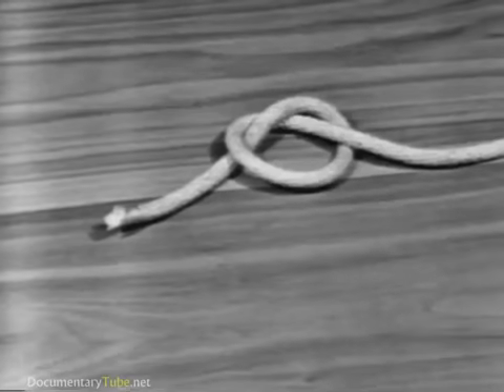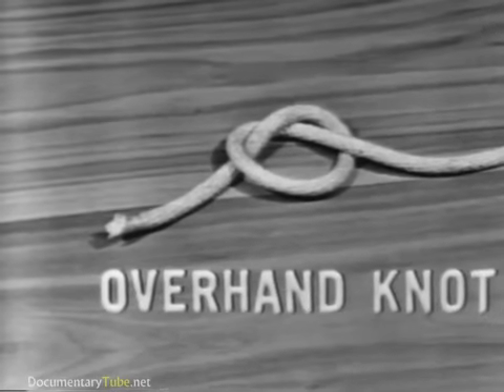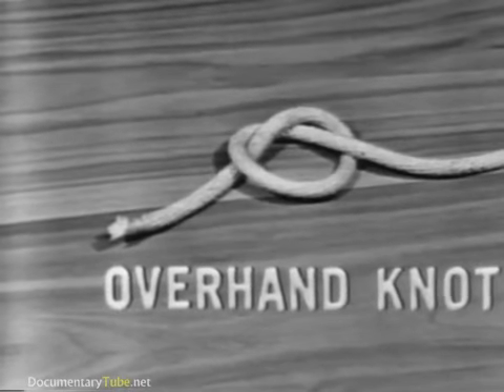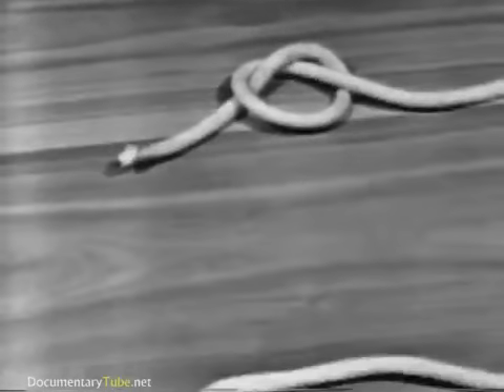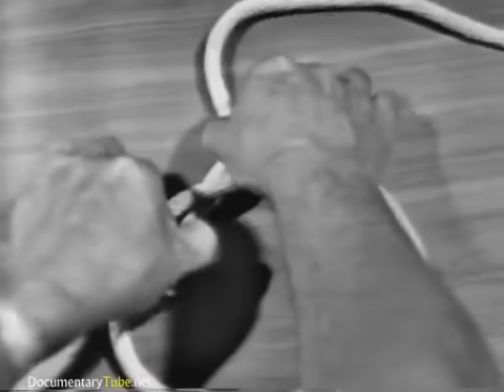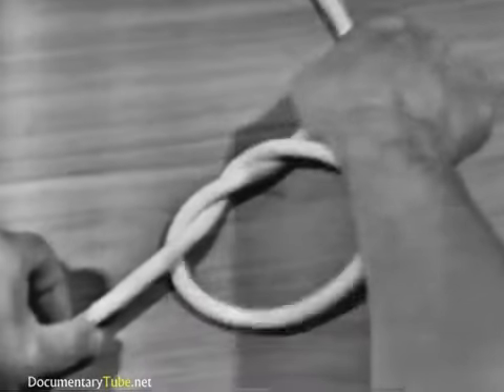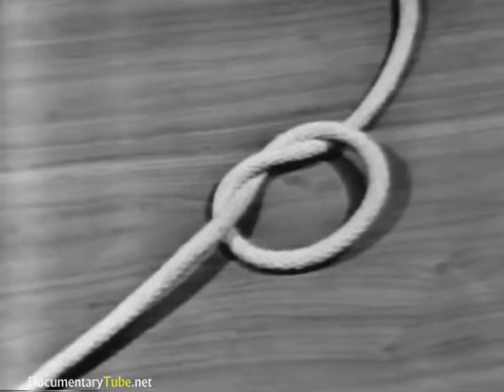The overhand knot is the basis for other knots. It is the most commonly used and simplest to make. An overhand knot is made by passing the end of a line over the standing part and through the loop.